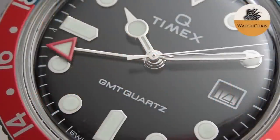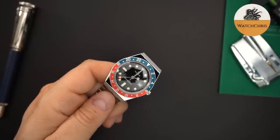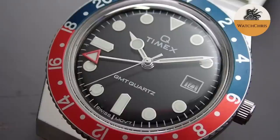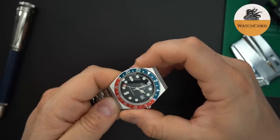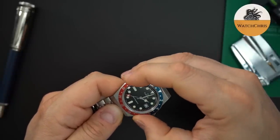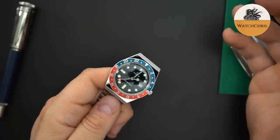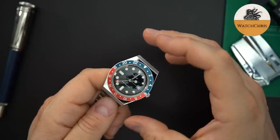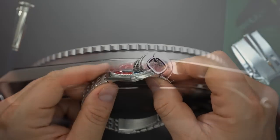Next on the list is the most affordable watch here — it is the Timex Q-GMT. This came out last year in a couple of colors: a black version and a red and blue Pepsi setup. You're getting a Swiss quartz movement inside, and it works just like an Edit movement — that means it's the GMT hand that skips when you're changing the time. This watch is around $220. It comes on a bracelet that I'm not very fond of, but the case and the look of this watch are great at around 38 millimeters. It's thin, has an acrylic crystal, a bi-directional bezel, and at around $220, you really cannot go wrong.